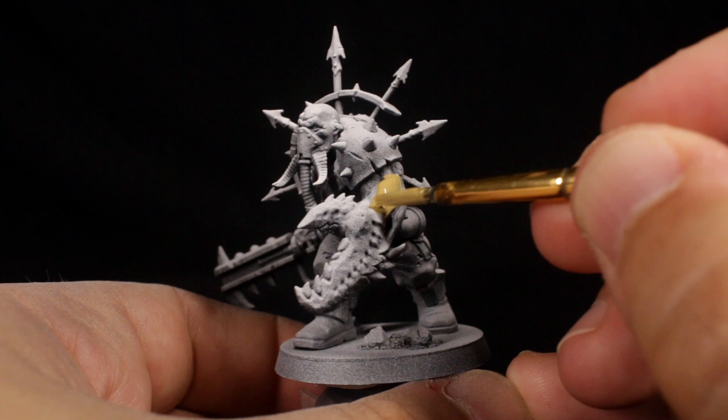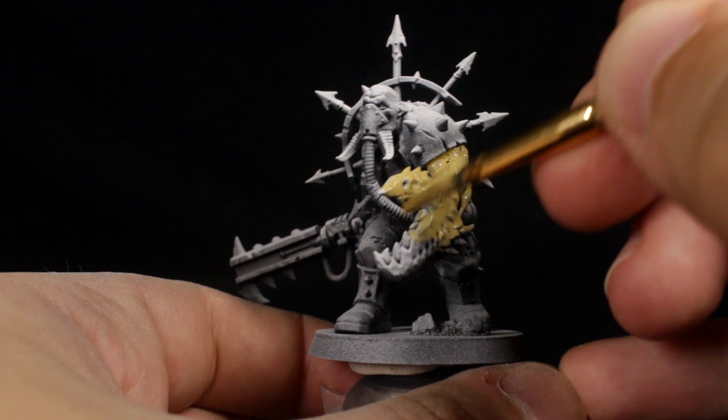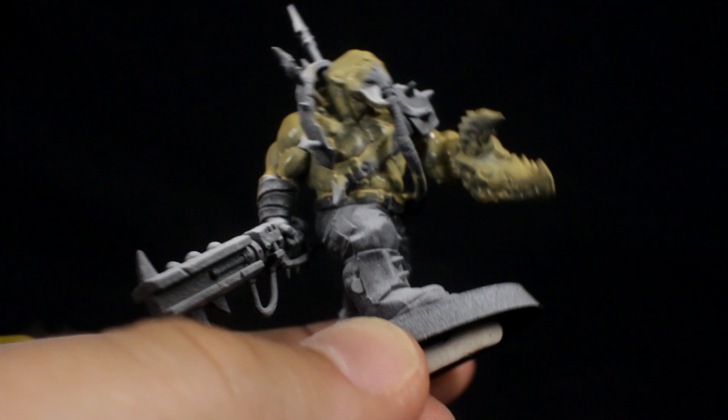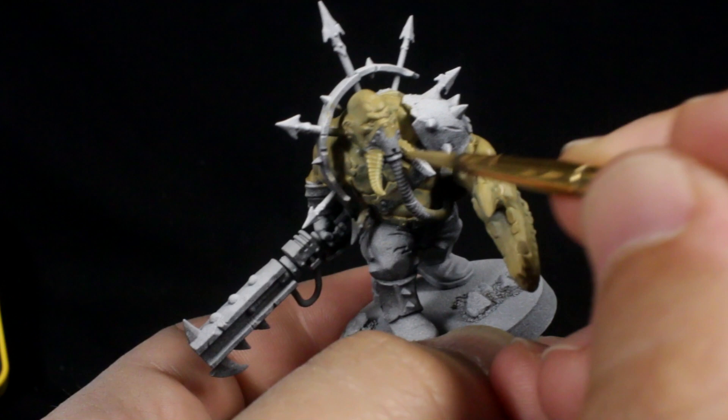Once your primer is dry, thin your khaki tan color with a little water — I'm using Zandri Dust by Citadel in this case — and paint all the areas of exposed flesh, even the mutated claw. Be quick and messy at this first step. You can see that because of the way the paint is thinned nicely, the skin on the top facing surface is much more vibrant than the darker skin on the chest. Use this color to paint the tusks on the mask too.